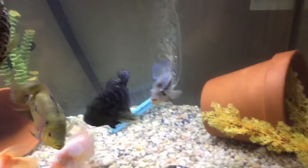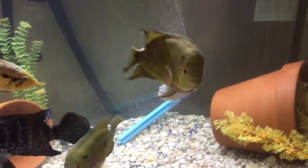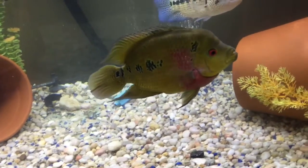But that's the job. The fish are doing pretty good — the female is good now, I was treating her and everything's fine with her.